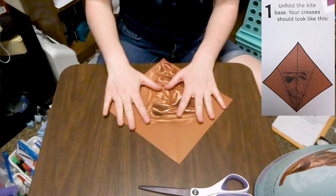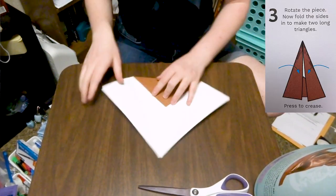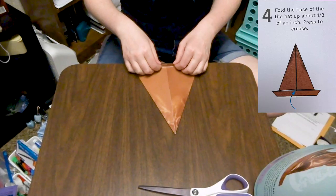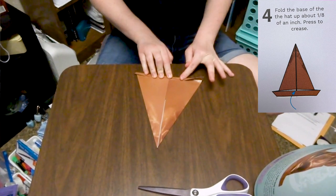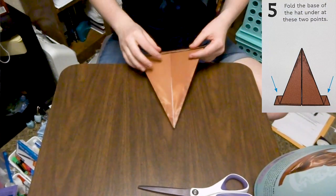We've got that creased. Then it says to fold this corner down here and fold the sides back in. Then fold the base up about an eighth of an inch — that's not very much. They folded it more in the picture than an eighth of an inch; that's probably a fourth of an inch, and it still looks smaller than the fold they've got going on there. Then fold the base under.